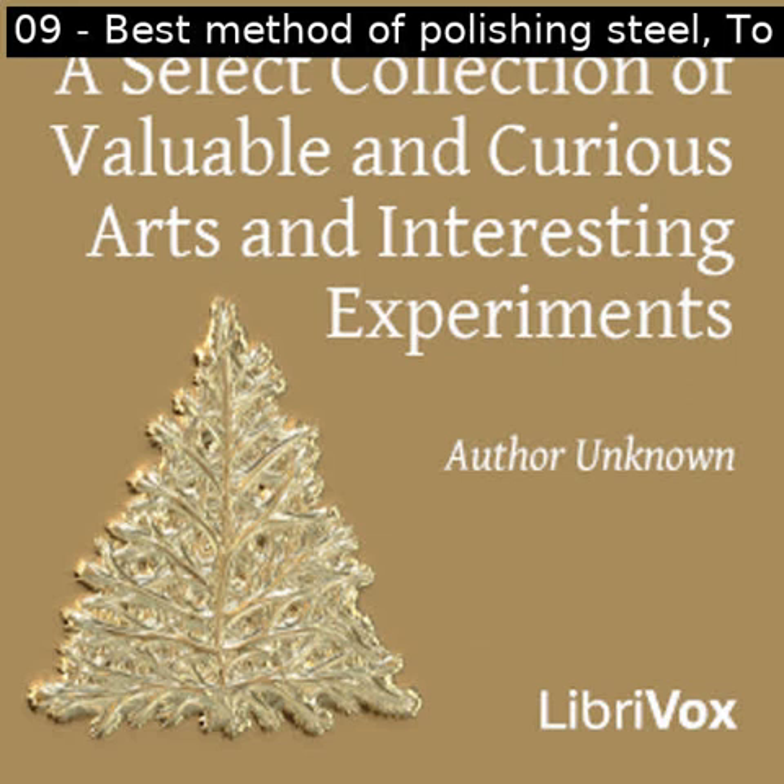In some pieces, the body of some of the principal objects may be left blank, so that by placing pieces of silk or paper of different colors on the opposite side of the glass, the picture will also appear in different colors, and may be changed from one color to another at pleasure.